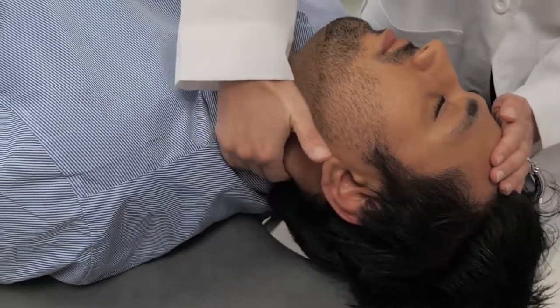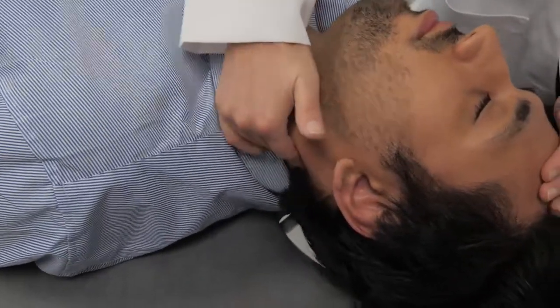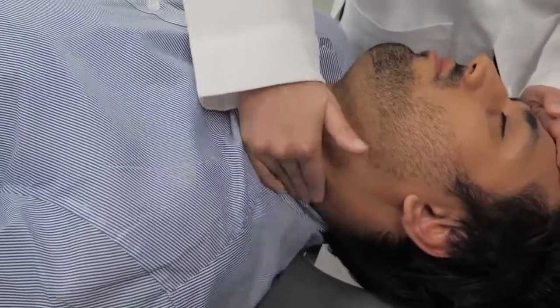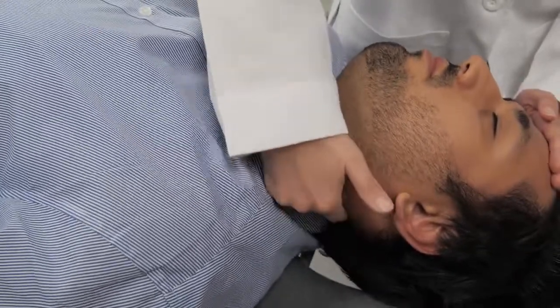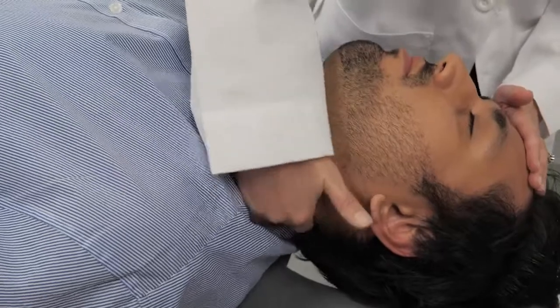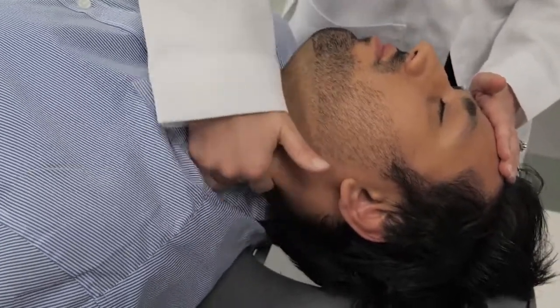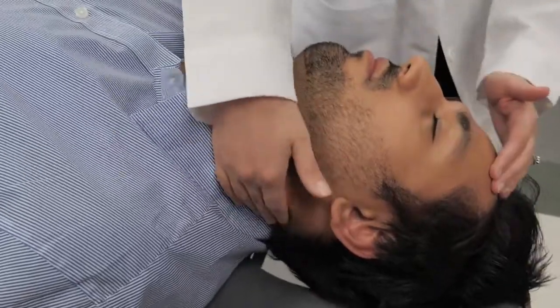You can work your way up and then work your way down the neck. The hand on the forehead is used to stabilize the head so that you're not rolling it in the opposite direction.